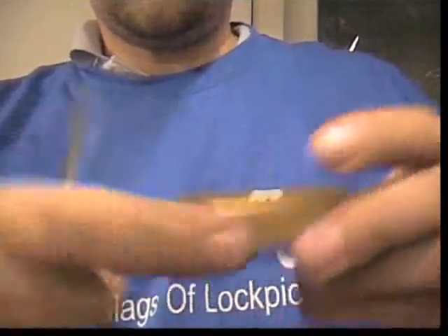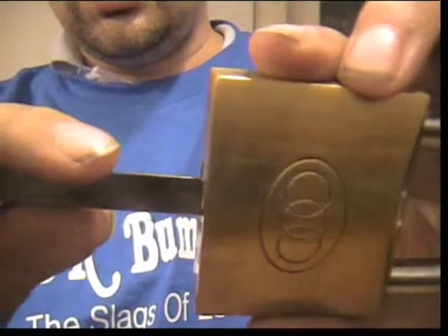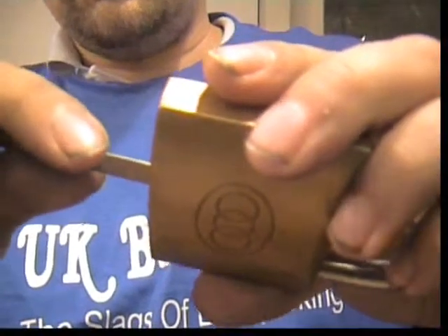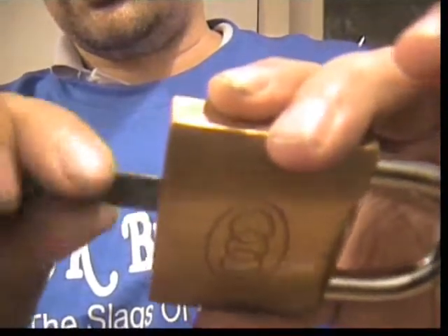Same process as before — I'll just show you that is a 266, there you go. So same process as before, I'm just pushing this in. That's locked and I don't have the key for this anymore; I think I've ruined it making a bump key. Putting the pick all the way in, pushing it up to the top again and then just trying to turn it.